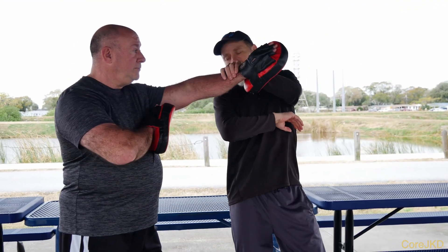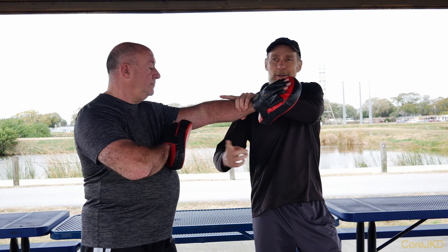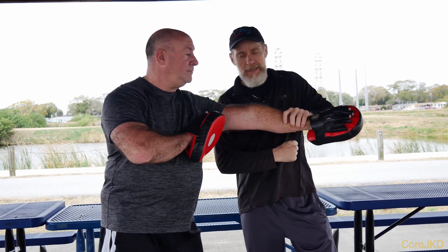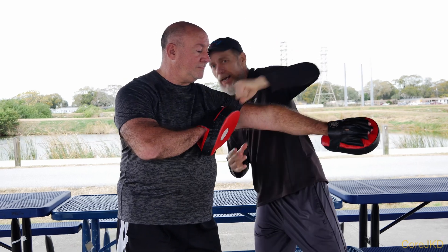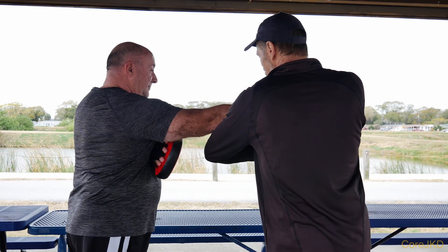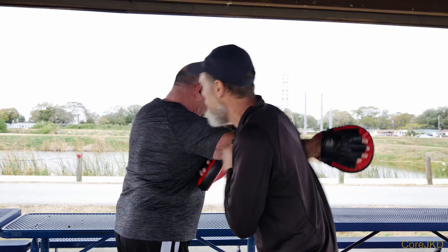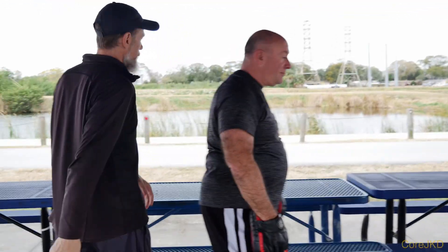So if he's throwing that strike and I'm going up through here with the lop saw and then I pop that into play — to help make that work, I pull so that he's off balance, so that my next shot works just as well. He throws the punch, lop saw, pulls it in, and then feeds the other punch on top.